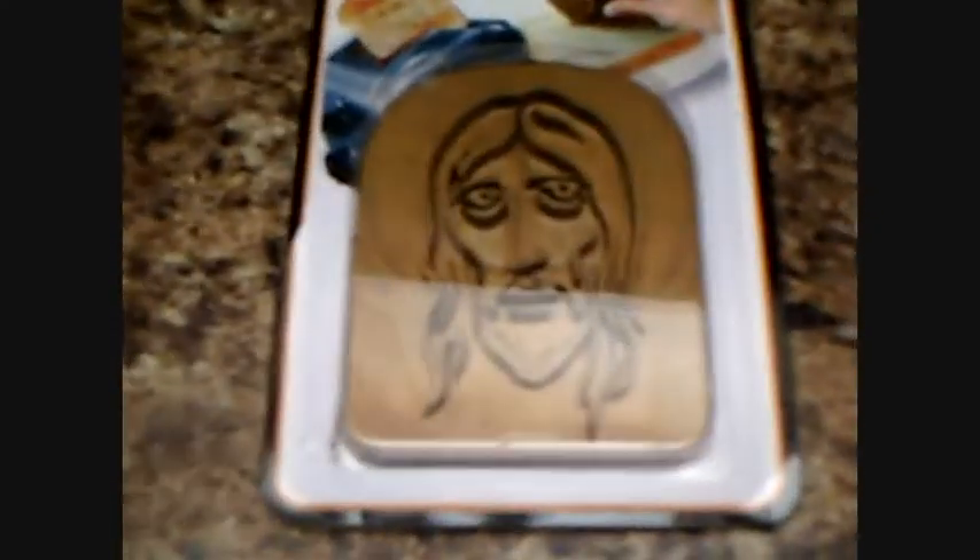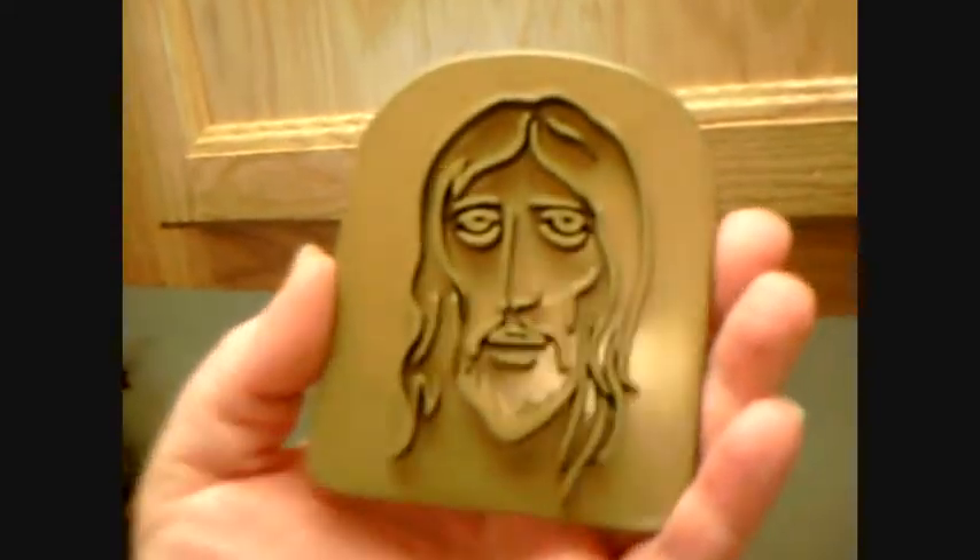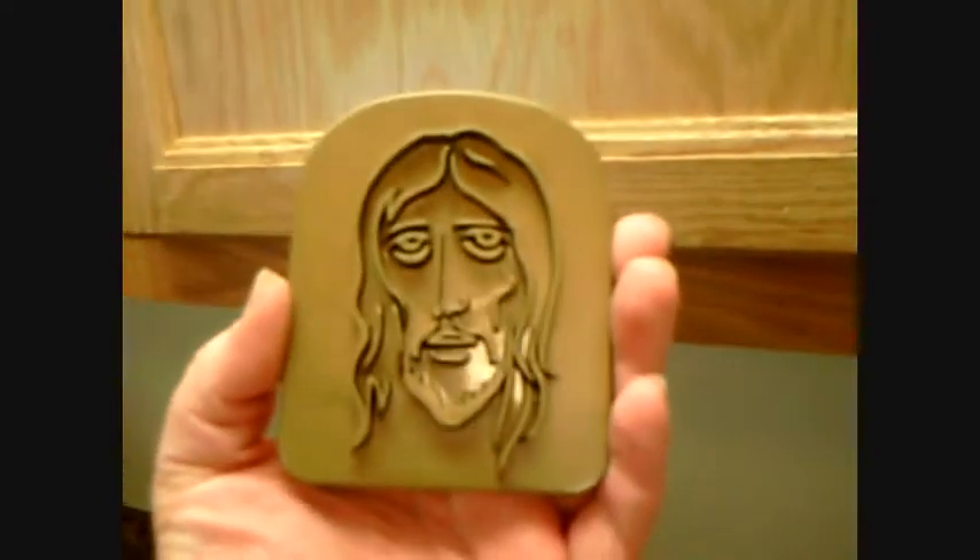Today I got the coolest gift ever from a lady in our church named Twyla — toast tattoos! Here's the way this works: this is a toast tattooer, face of Christ. You say 'Jesus' and you stamp it into your toast. So we need some bread to do this, right?